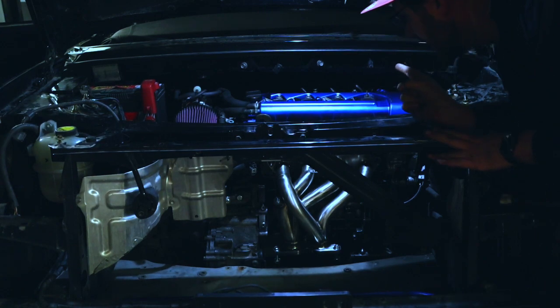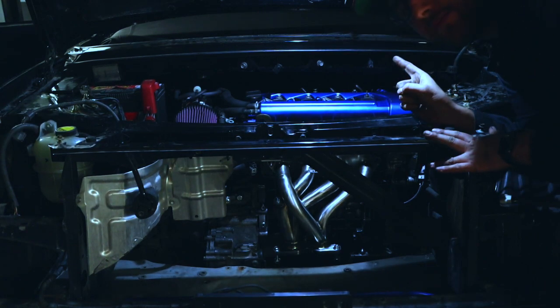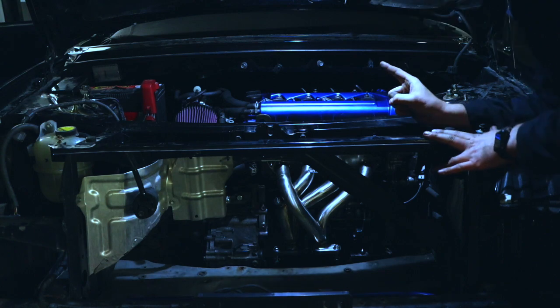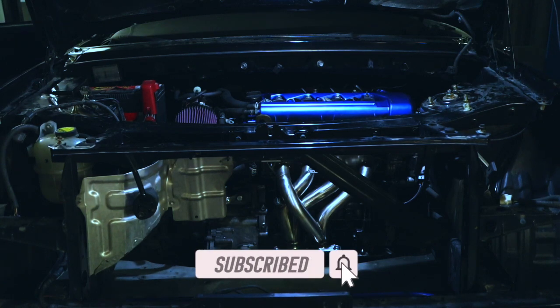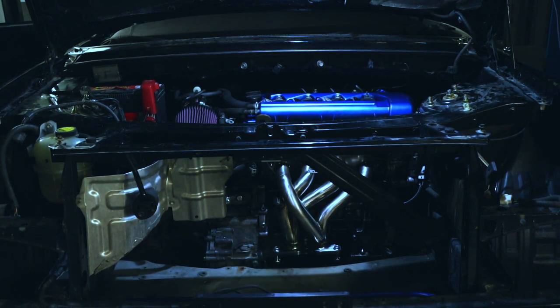I put the injector plugs back in — let's see if the engine starts. I know you guys are going to hate me for this, but the first start will be in the next episode. Thanks to all of you for hanging out until the end of the video. Victory — we have the 2ZZ in the MR2.